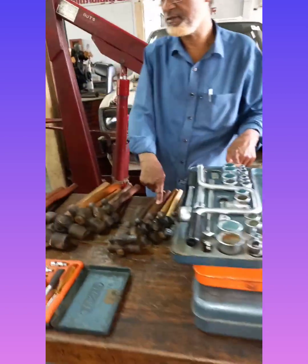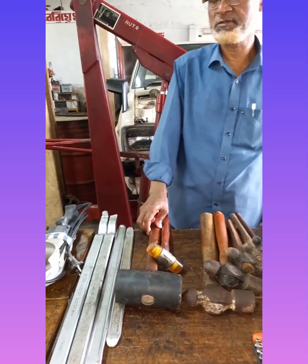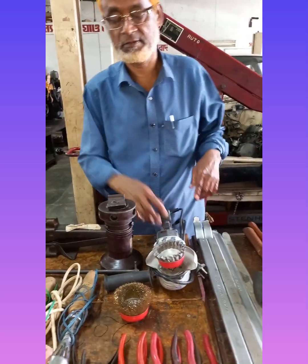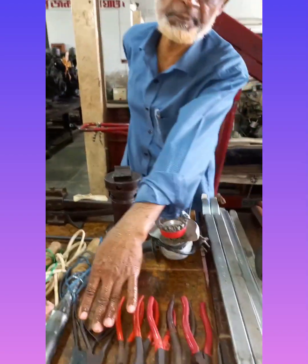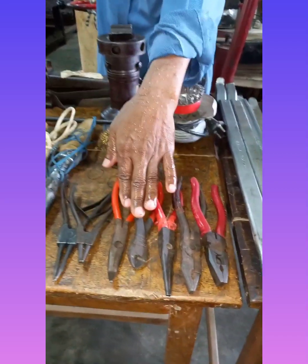Welcome to the video. Before we take part of the video, I have a video of the cutting pad.